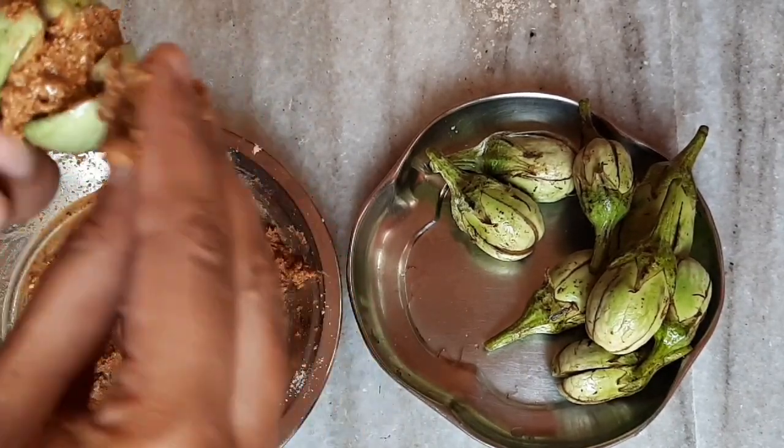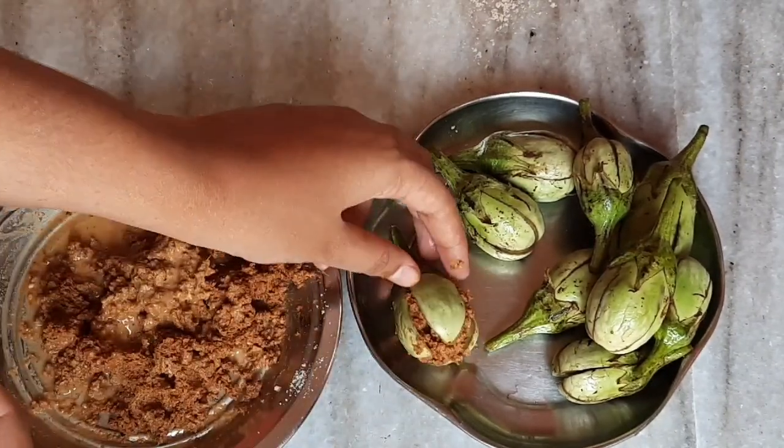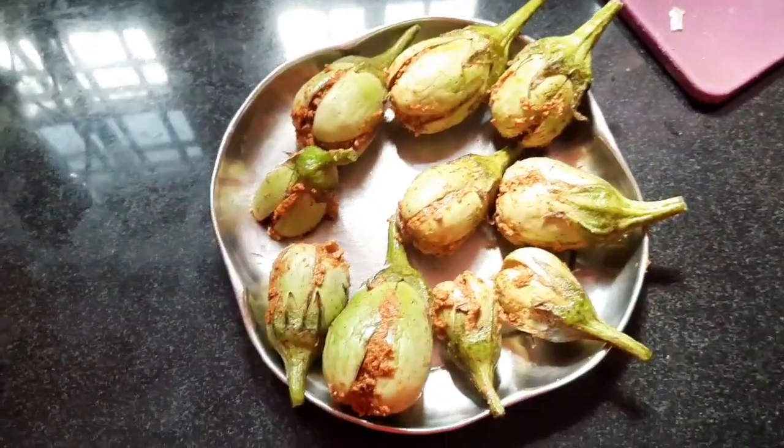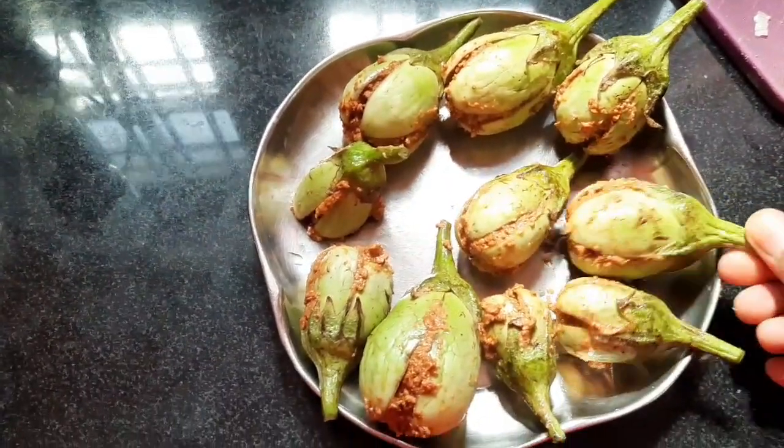We have a lot of ingredients that we can work with. We are ready to put the sauce into the box and move on to the next process.